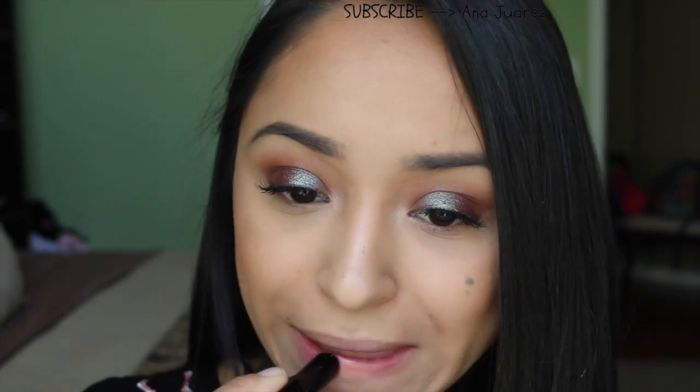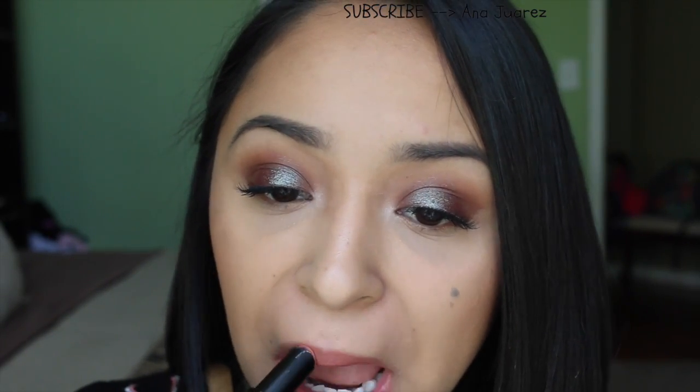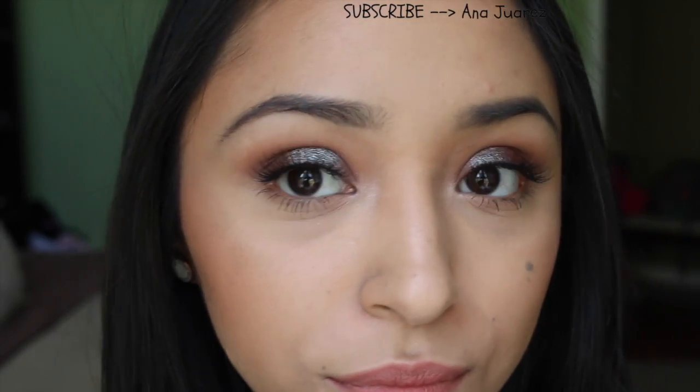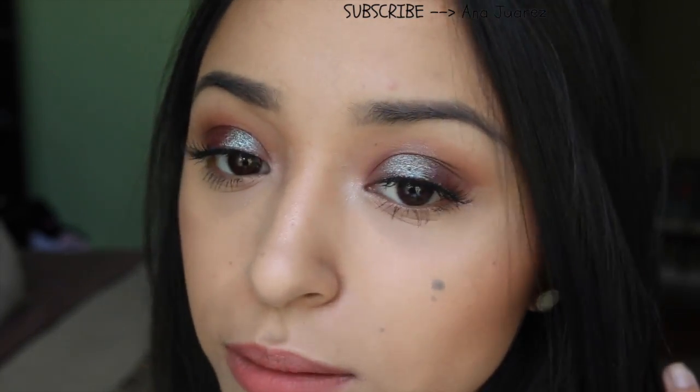For my lips, I took the City Color Be Matte Lipstick in Cappuccino — my absolute favorite lipstick of all time, just the perfect color. So that's it, guys, I hope you enjoyed it! Don't forget to subscribe and like the video, and I will see you guys in the next one. Bye!